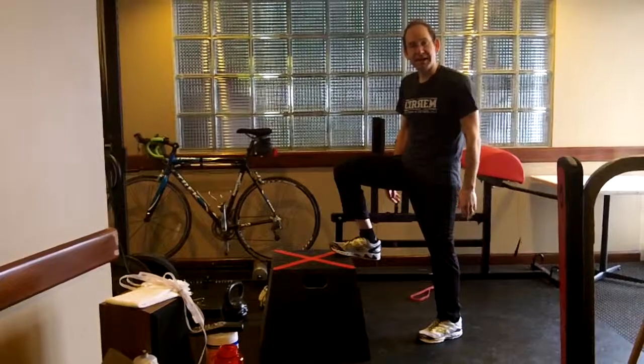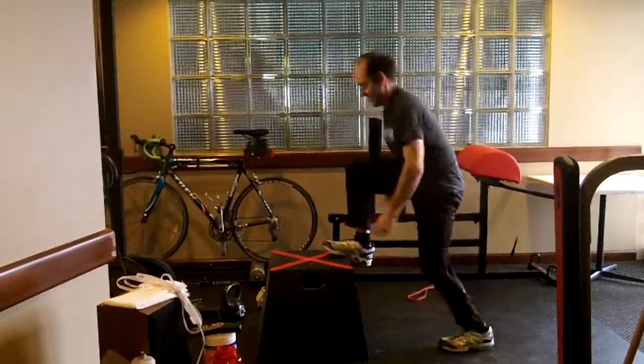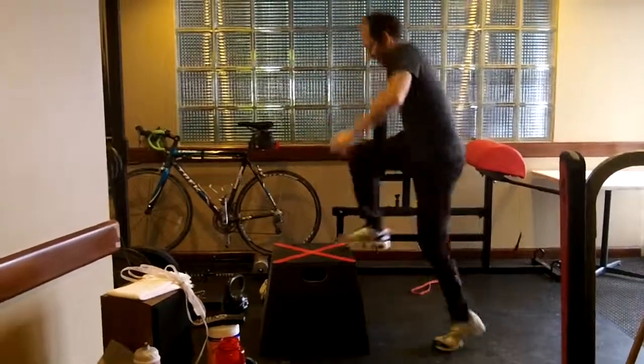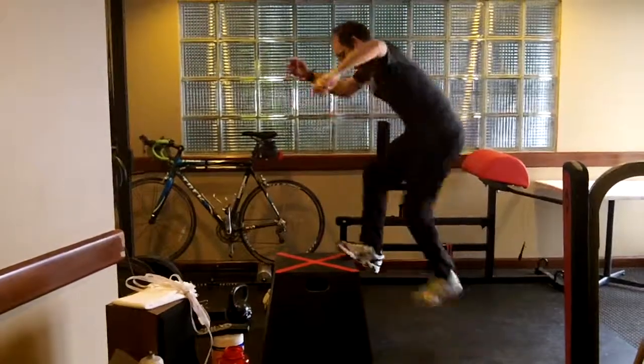It can be on a lower box or a higher box. Basically you start with one leg up, and it's like you're jogging in place, but you want that top foot to hit the box, and that kind of gives you a little bit of a push off.